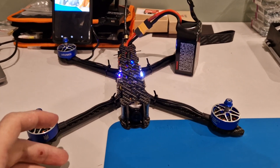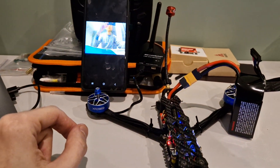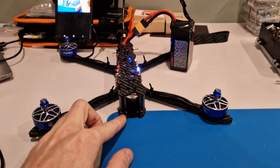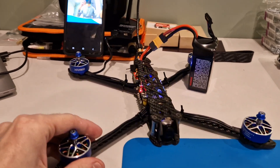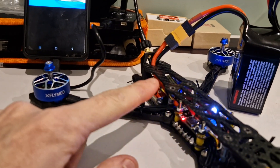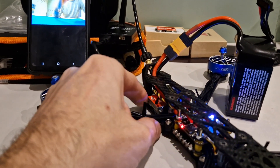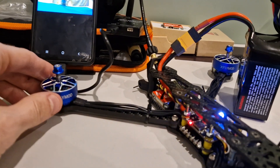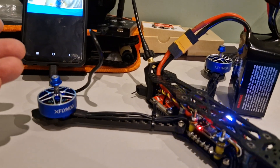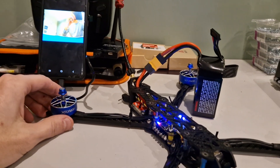I already connected the drone to the generator and installed the phone. This is the image, this is the camera, so everything works. The video transmitter is now on minimum power so it is not going to burn. Because when it is on maximum power it slows down, and when the drone is not moving and no air is cooling it, the heat will build up and it may burn.